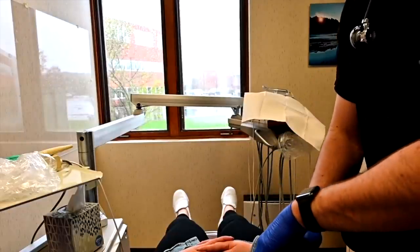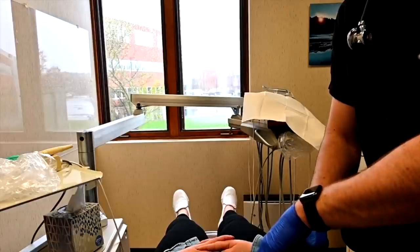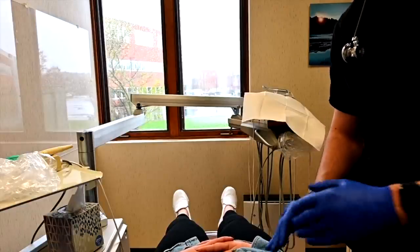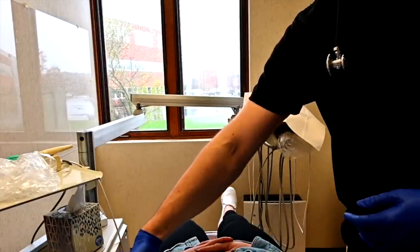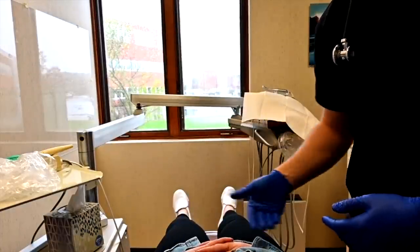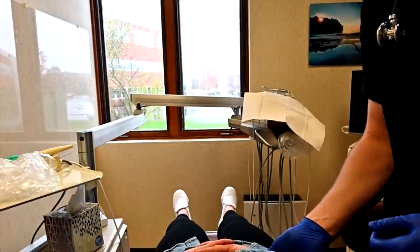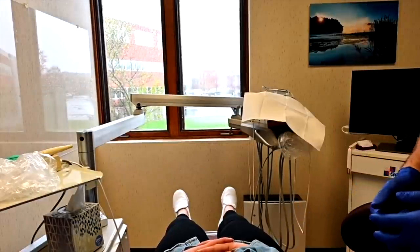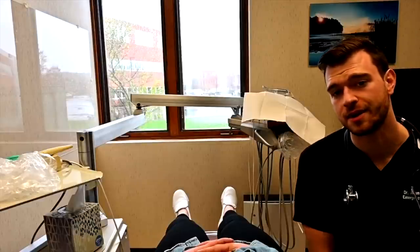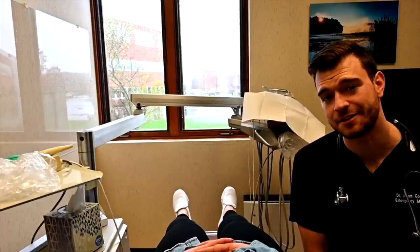And here — I'll have you take a deep breath in. No discomfort with that. We'll reach onto your flank here — any pain there? No. And on this side? Very good. I think your abdominal exam is entirely normal.